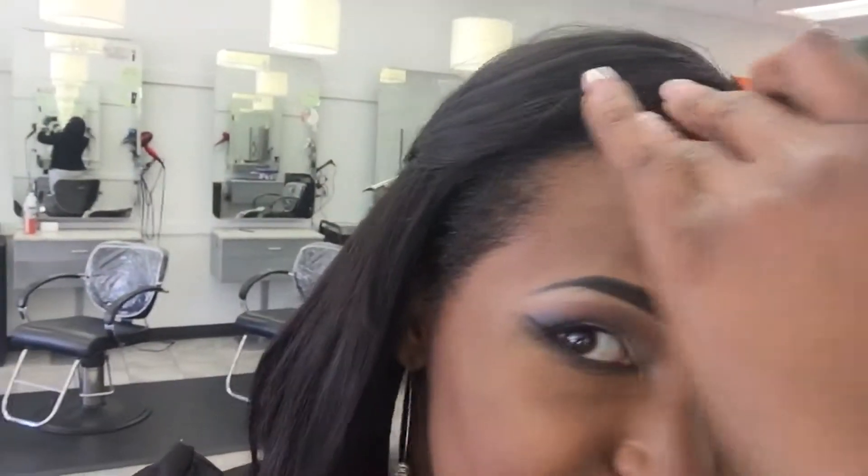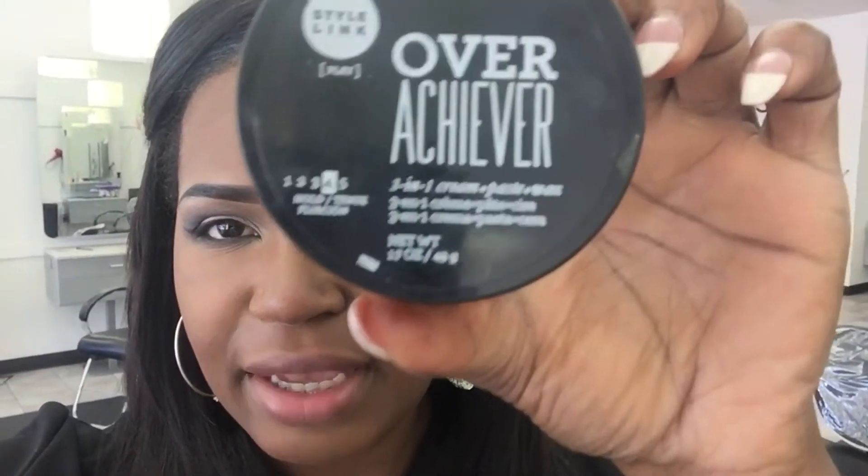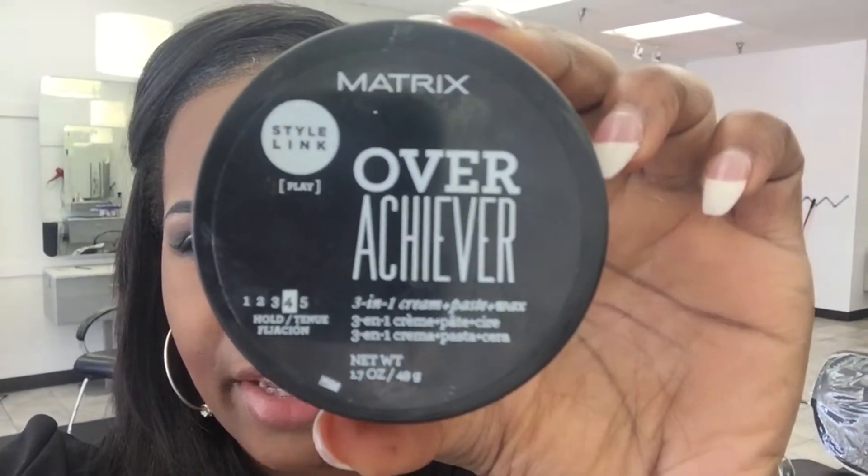So now it's time for me to redo my little front pieces — see them now. I'm gonna put this right here on it: Matrix Overachiever. This is a three-in-one cream, paste, and wax. Don't get it wet. So I'm gonna try to position the phone where I can record this before any customers come in.